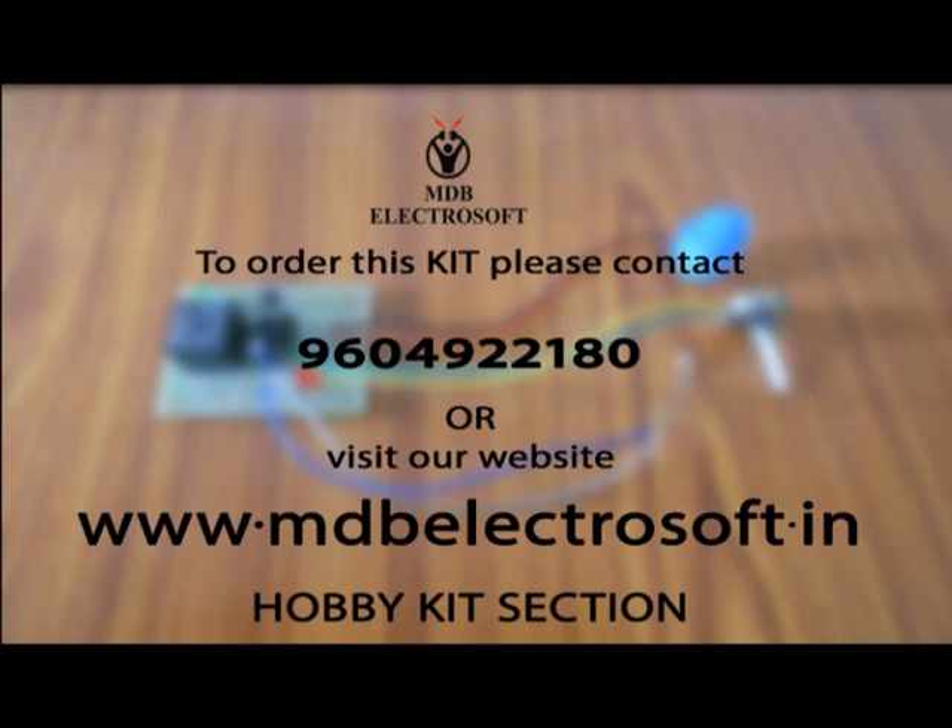To order the kit of automatic street light, you can contact us on 9604922180. For more information and for more interesting kits like this, you can visit the hobby kits section of our website at www.mdbelectrosoft.in.